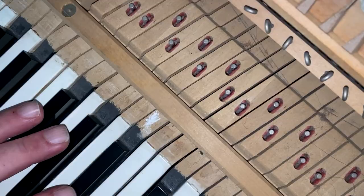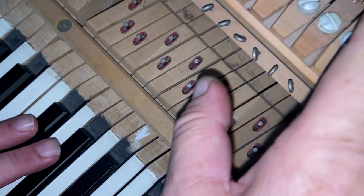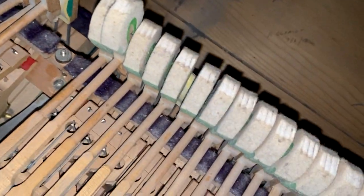As I said in our last video, we mark the keys with chalk that are giving us problems. Here's our key marked with chalk. Now watch the hammer as it goes up. See how it gets caught on the hammer next to it? That's our problem.